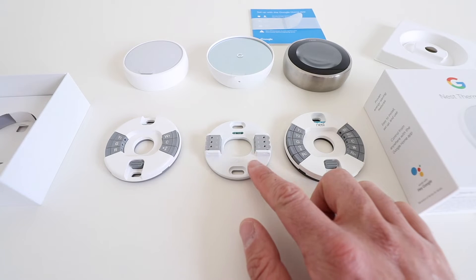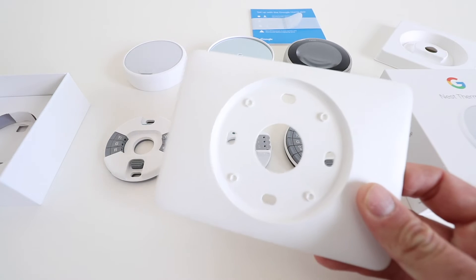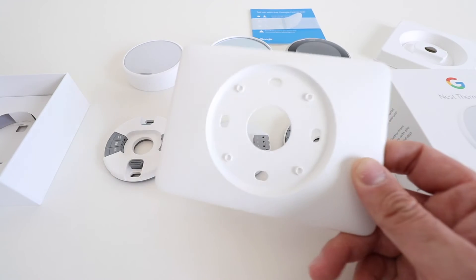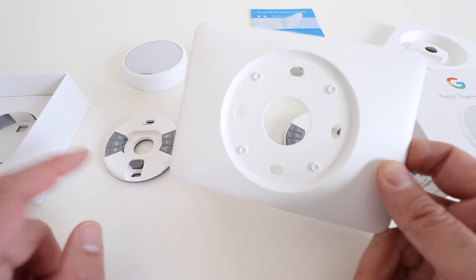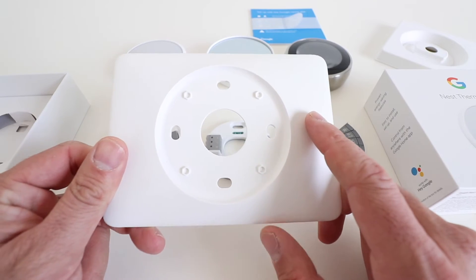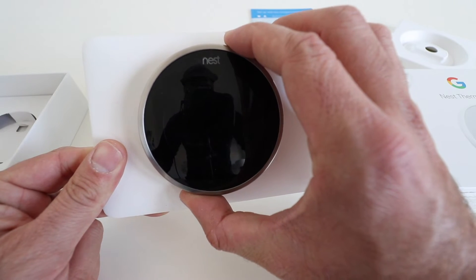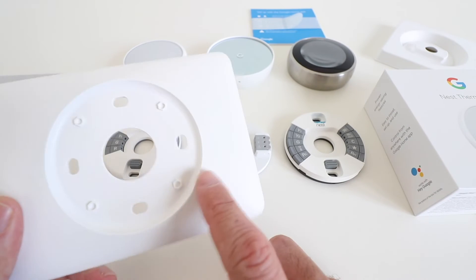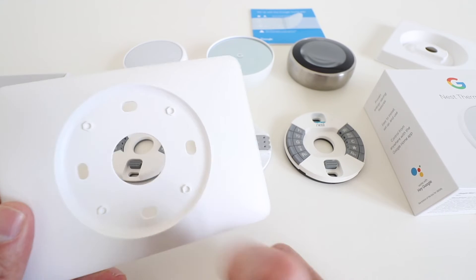One thing to note with the new Google Nest Thermostat is that it does not include a thermostat wall cover plate, so you have to buy this separately. When you remove an old thermostat, you often have an area of the wall that was not painted. The Nest E and the Nest Gen 3 both came with a plastic base plate to cover the existing hole or unpainted area on your wall. The new Google Nest does not include this, but you can buy a base plate separately — links are included below.